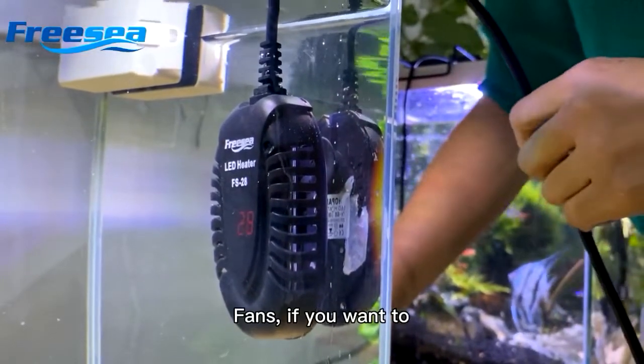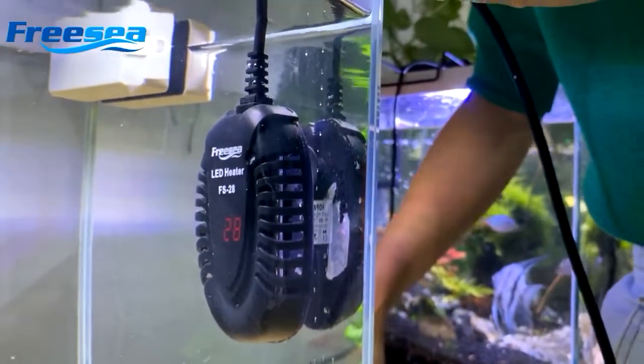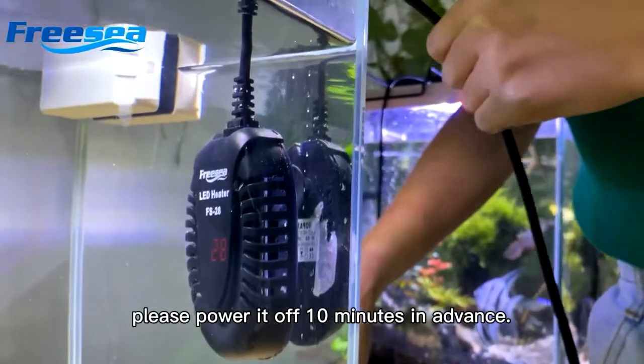Fans, if you want to take this heater out of the tank, please power it off 10 minutes in advance.